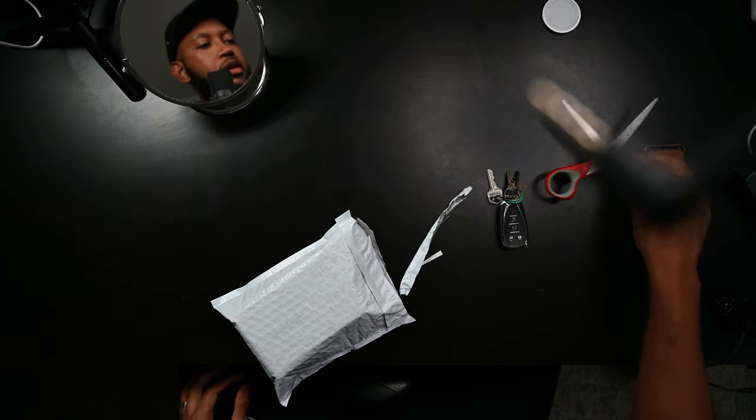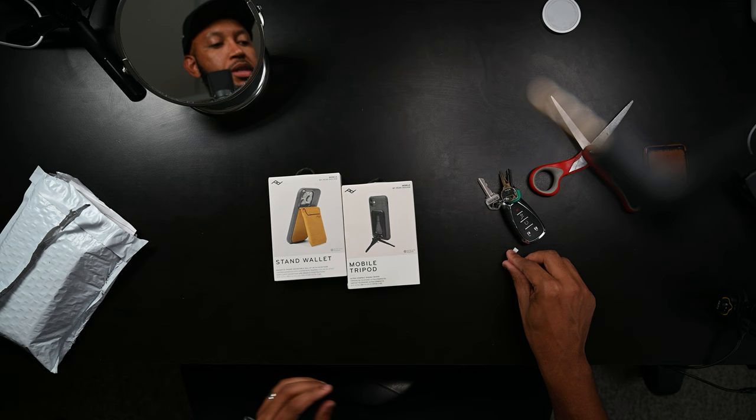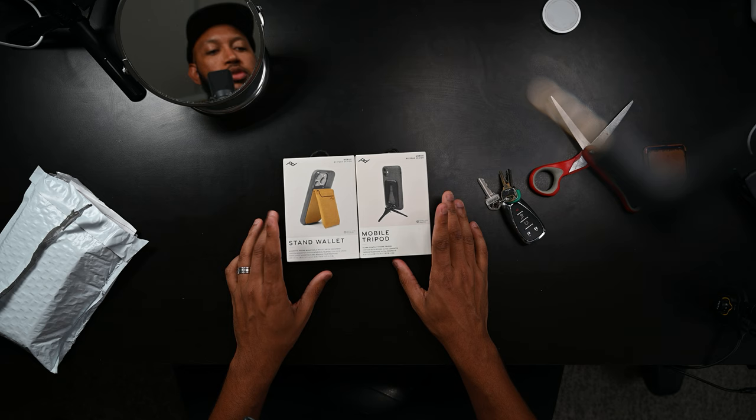So I reached out to Peak Design. They have not gotten back to me and that's okay. I still purchased their products because I'm thinking that these are going to be amazing. Let me make this video kind of just short and sweet and explain to you guys why these two products are so important to me and why I think they're going to be amazing.